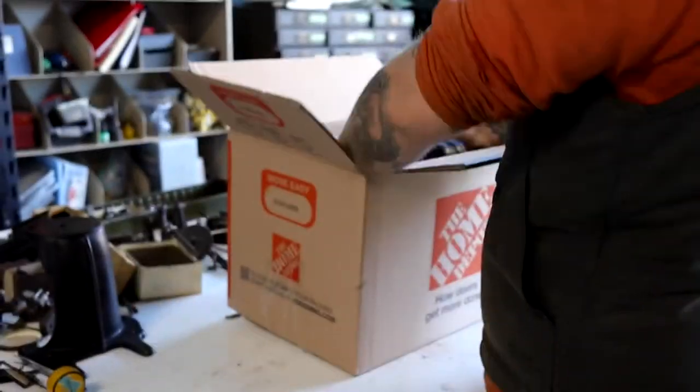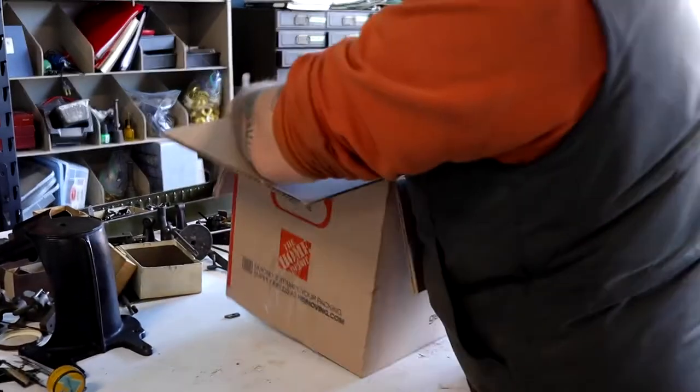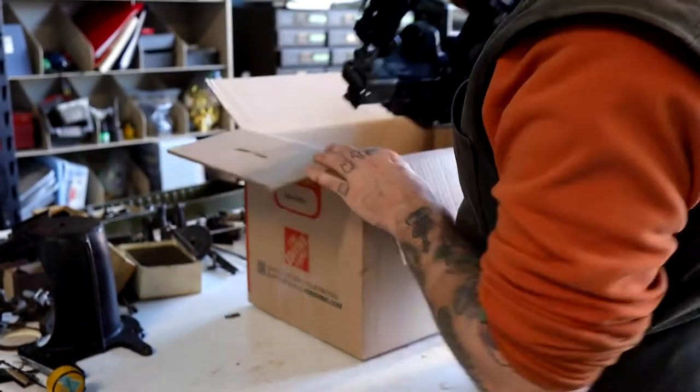The first thing I want to do is just place the machine in the box and make sure that it's going to fit. Looks alright to me. Take it out.